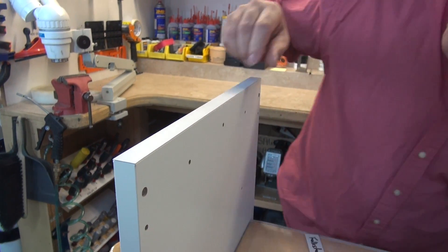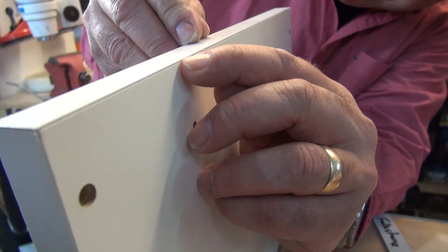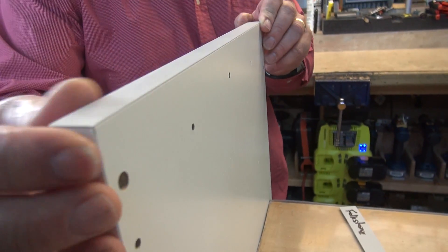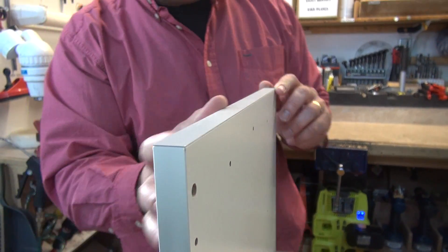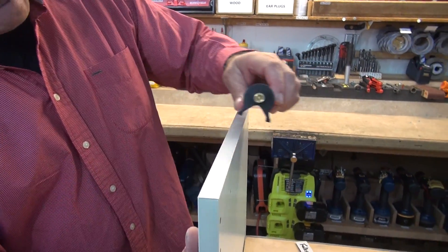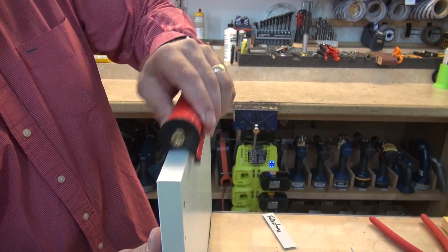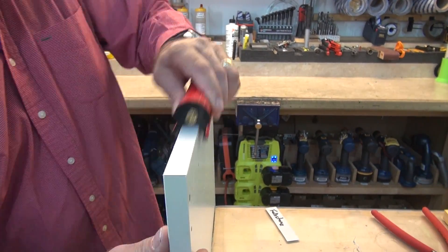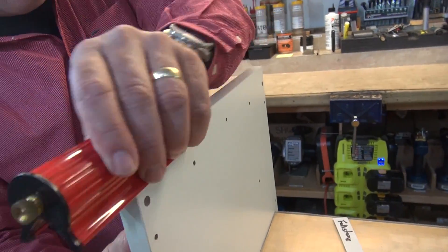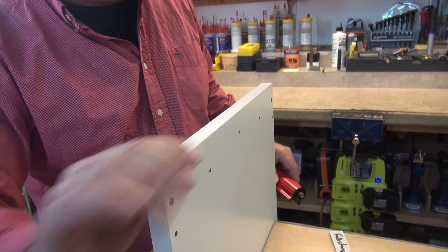Now we're going to look at this edge very carefully and you'll see the rolled edge — you can see a little bit of a lip there. It's not much. That's what I don't like, but I think it's absolutely acceptable. If you want to ease the edge like the automatic edge bander, you can use our FastBreak tool. Once or twice back and forth will break the edge. Three or four times will roll the edge a little bit more. It just depends on the look you want.